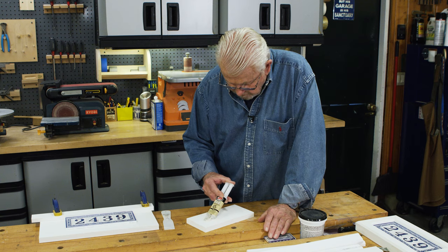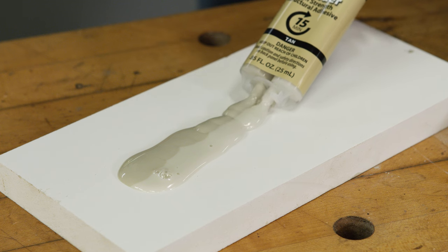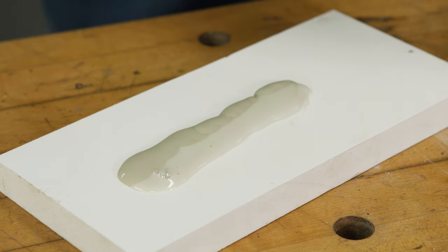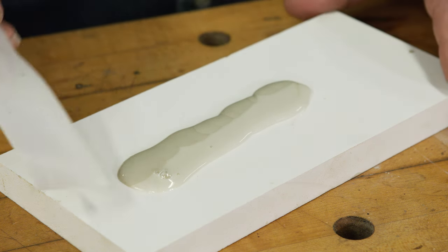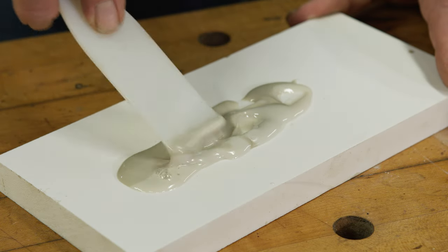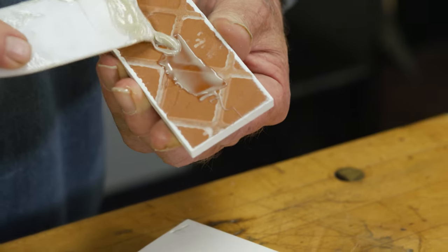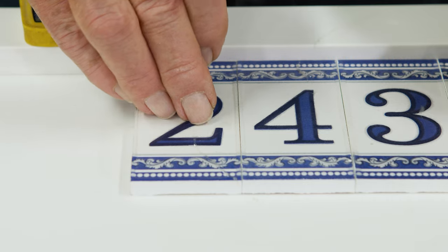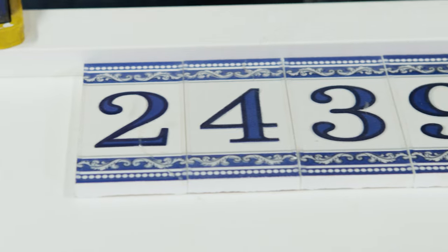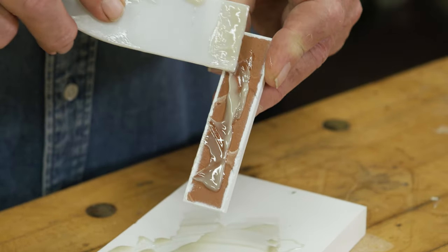This two-part epoxy comes in an easy-to-use hypodermic-like dispenser that automatically measures out equal amounts of resin and hardener. These two components are then mixed thoroughly together. Once the epoxy is completely blended, it's applied to the backs of the tiles, and the tiles are pressed firmly into place — first the numerals, then the border tile.